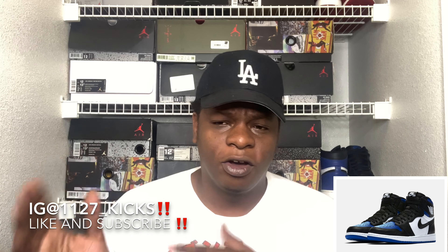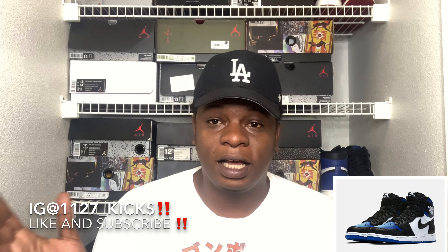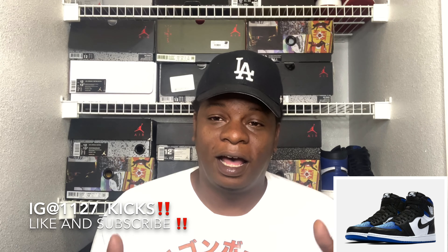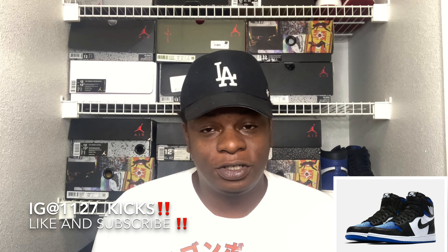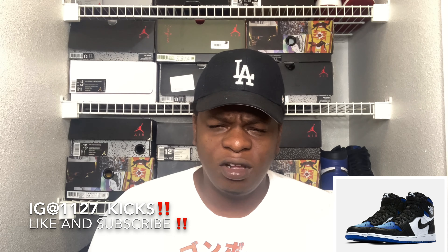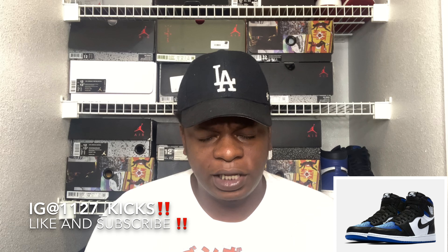As far as aesthetics and color blocking go, this shoe is pretty much the best Air Jordan 1 right now. Of course, the best Air Jordan 1 released so far in my opinion is the UNC to Chicago Air Jordan 1 women's exclusives. But when this one releases and I'm able to cop, I feel like it might go ahead and take over as number one in my personal opinion.